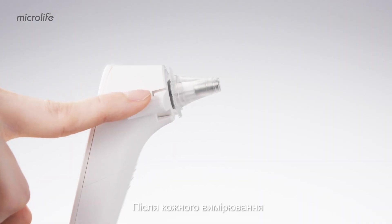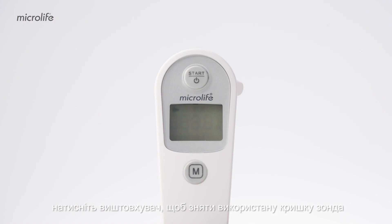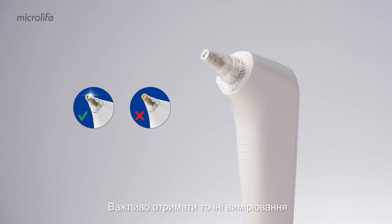After each measurement, press the cover ejector to remove the used cover. If the probe cover is not well attached, a probe cover icon will show on the display. It is essential to get accurate readings and to eliminate cross-contamination.